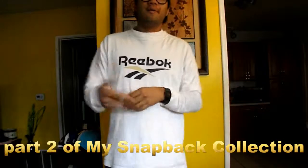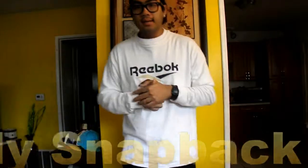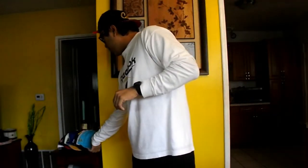What up YouTube, it's your boy stay fresh underscore 818 and this is gonna be a part two of my updated snapback collection. Let's get started. This hat right here is a KD — I don't know what colorway this is.